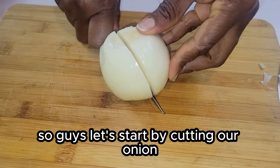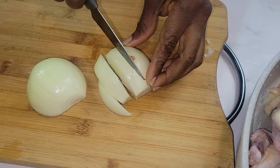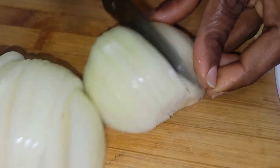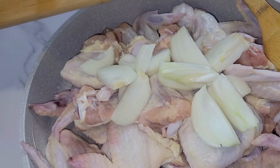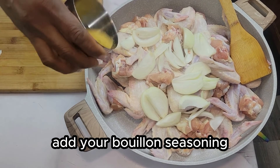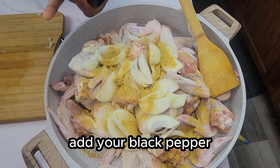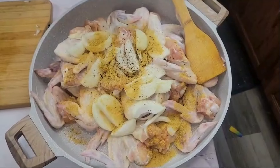Guys, let's start by cutting our onion. You can cut it in any style you want — I'm just going to cut it straight. I don't want it tiny. Add it to your chicken. Add your bouillon seasoning, add your black pepper, and a little bit of cumin.